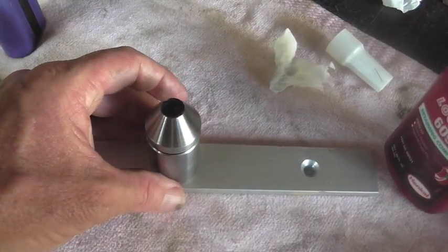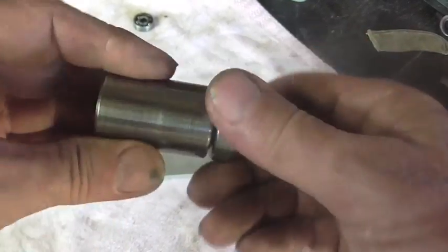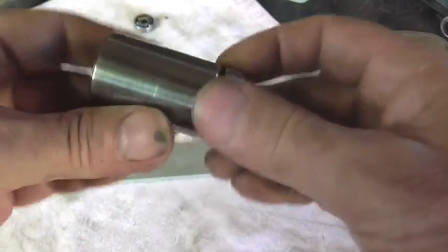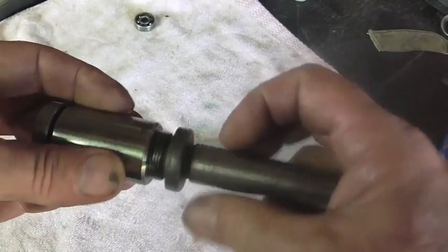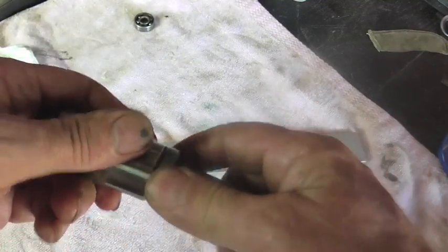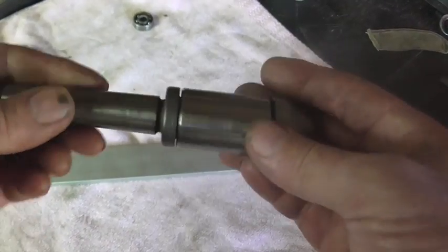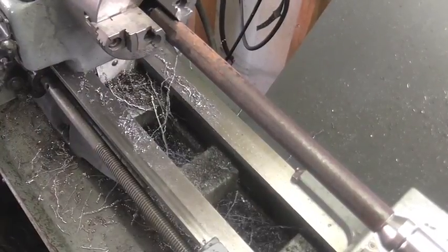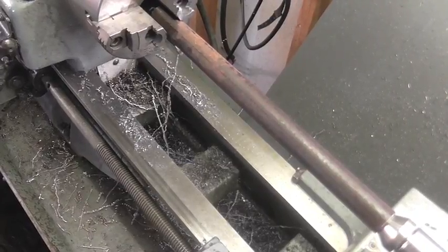We'll go ahead and let that set up. It's been about an hour and this thing is very smooth — looking good. Not a bad-looking tool. Now time to find out if it works. So I've got a piece of pipe in here about a foot long, and we're going to go ahead and give this guy a test trial here.